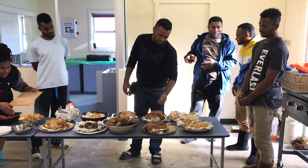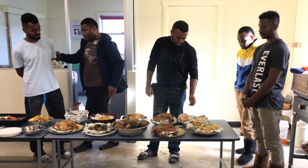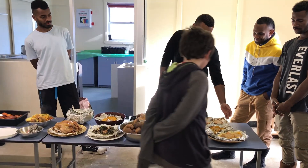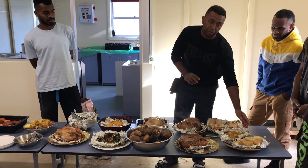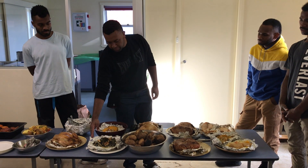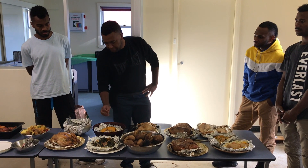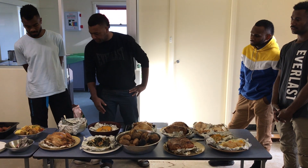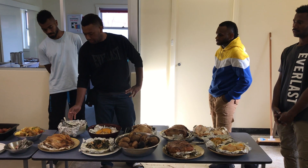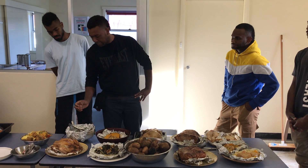We have pork ear, potato, chicken, fish, coconut milk with pumpkin and onions, silver meat with salmon and coconut milk and squid, some chicken, silver beet, coconut milk, and eggplant.